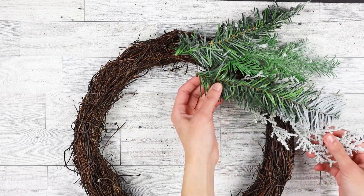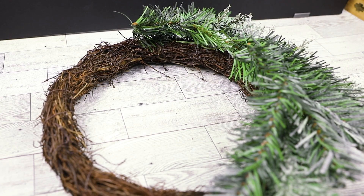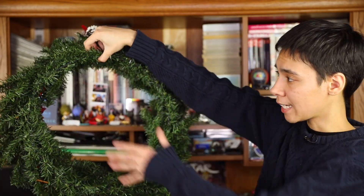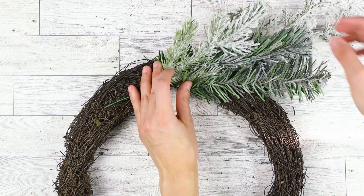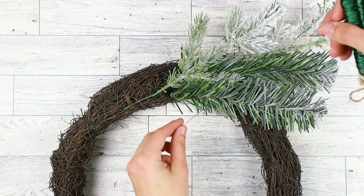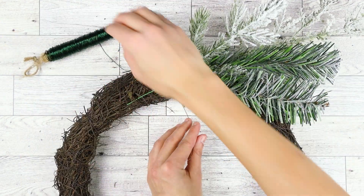You just have to plan out a mock arrangement on top of the wreath first, to make sure everything is spaced out evenly. If you don't want to put the greenery on yourself, you can buy a wreath that already has it attached. If you're sticking with the kit, take a few pieces of greenery and try to stick some of the stems into the wreath at an angle. Using 22 gauge floral wire, slide it under the wreath and up and around the greenery.